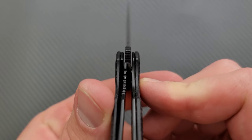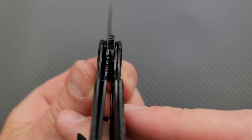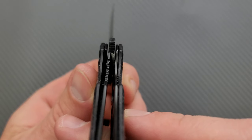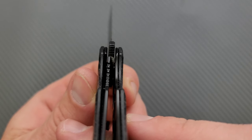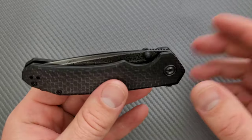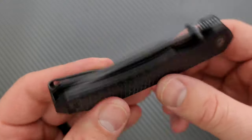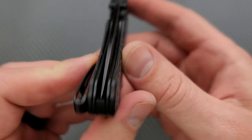For lockup — you can see we are locking up pretty darn early. I'll give it a good hard flip so we know where it's actually locking up. Plenty of surface contact — probably about 25% or so, maybe 20%. No blade play up, down, left, or right. No lock stick. No pivot lash. The detent's nice. Centering: we're dead on.